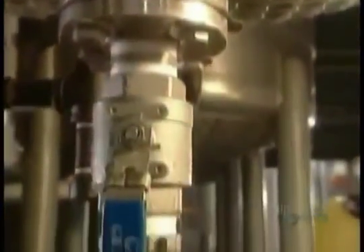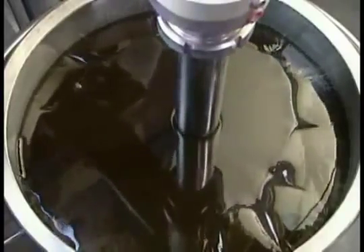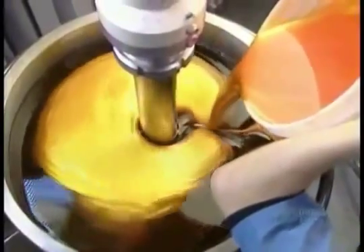They filter out any globs that didn't melt. Once the gel is securely in the tote, they lower in a giant blender and pour in food dye, blending for about 20 minutes.